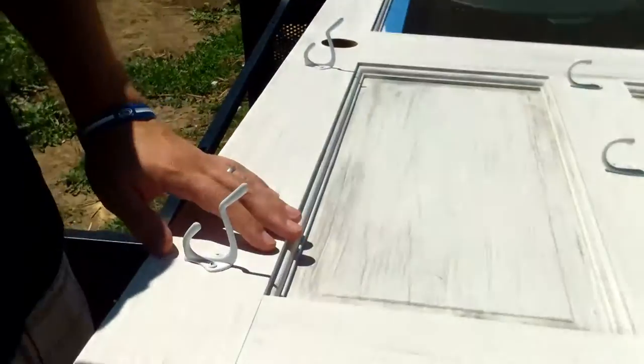Just go to a hardware store, maybe a second-hand store, and find some hooks. I just got these cheap hooks at a department store.